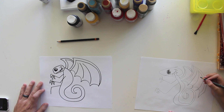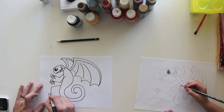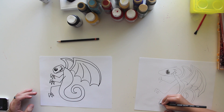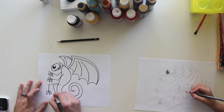Now we're going to do a leg, and claws too. And then he's got another leg like that.